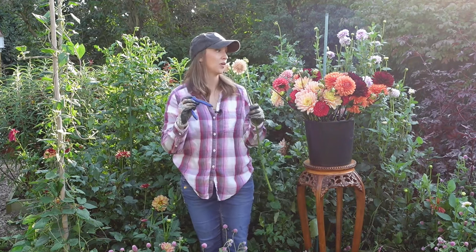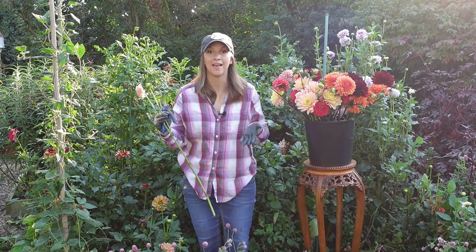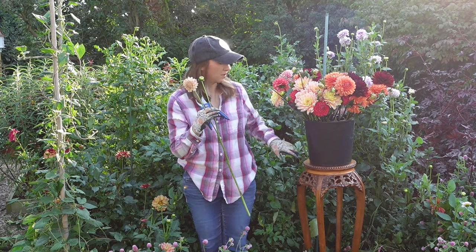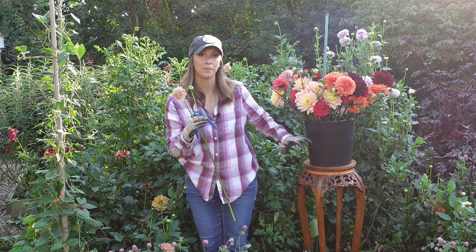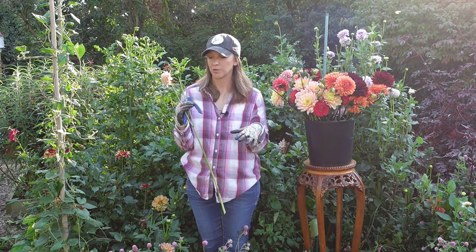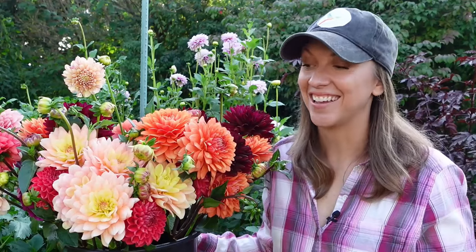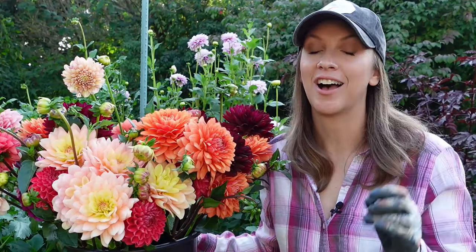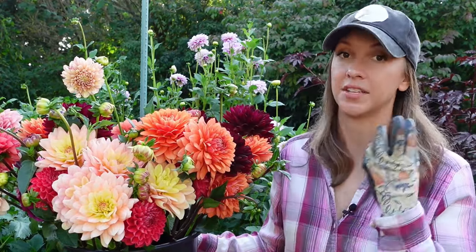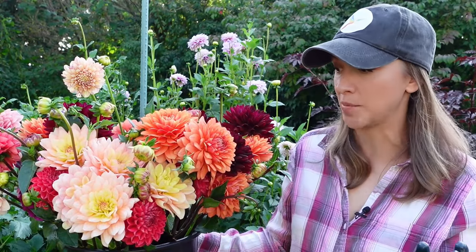We're going to be conditioning these in hot water in a bucket where steam is going to be coming out. If I had a very short stem it would sit really low in my bucket and that steam would injure the bloom itself. So a long stem is crucial for a lot of reasons. Now we have all our gorgeous dahlias harvested and we're ready to move on to my favorite step — this is really going to make a huge difference in the vase life of your dahlias.